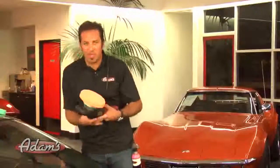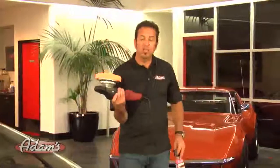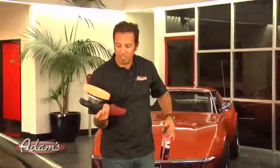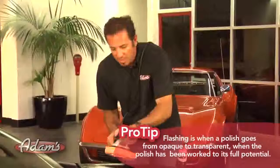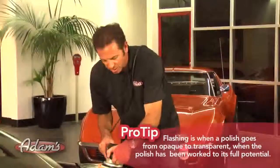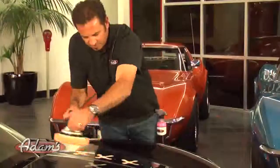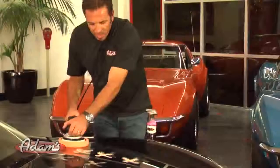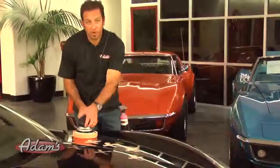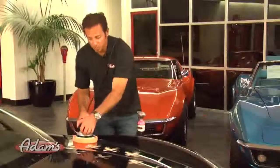We're going to do the same thing using moderate pressure. I'm going to go ahead and polish until this polish flashes. Always before I start polishing, I like to hit it with a flash of detail spray. Here's another method of spreading the polish. I'm going to feather the trigger on the variable speed and slowly work the speed up to full speed.